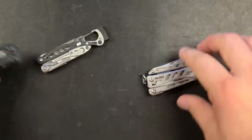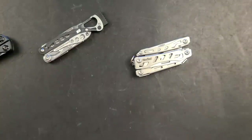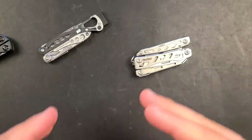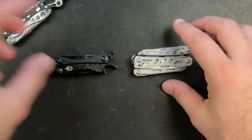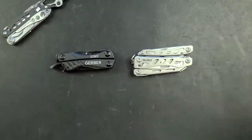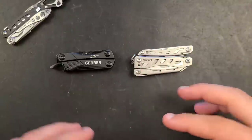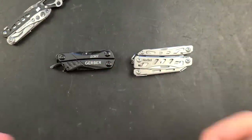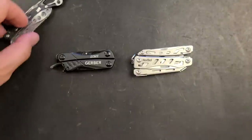Overall the tool set is really good. Honestly, it's a better tool set than the Leatherman Squirt or the Gerber Dime in my opinion.